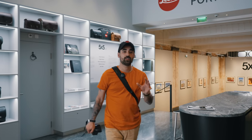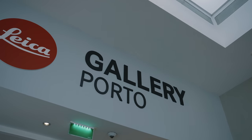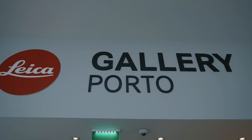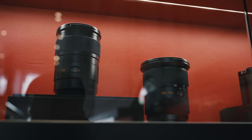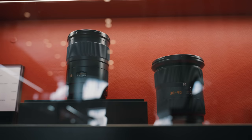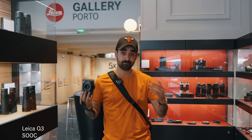We came here in Porto and I could not not stop at the Leica store. A beautiful store, by the way — it's huge. I'm used to seeing smaller ones. I got my Leica Q3 with me, so I wanted to just stop by and say hello. If you guys have the opportunity to come one day, you should do so.